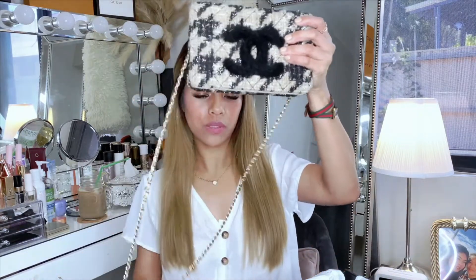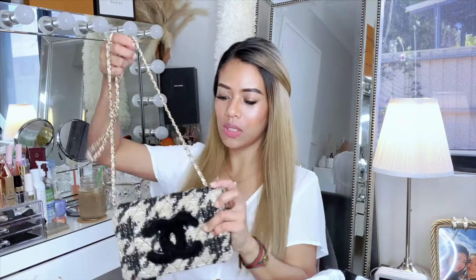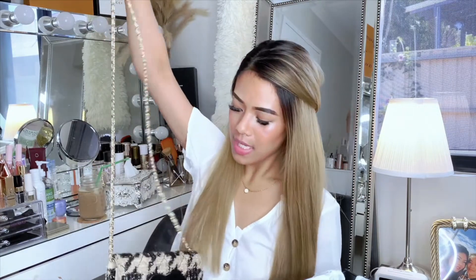As soon as I saw this bag when I was choosing what style I wanted — I did want the Chanel 19 in black, but they didn't have stock, so it's really hard to get one. They had this and a white one, but I was afraid the white one would get dirty.